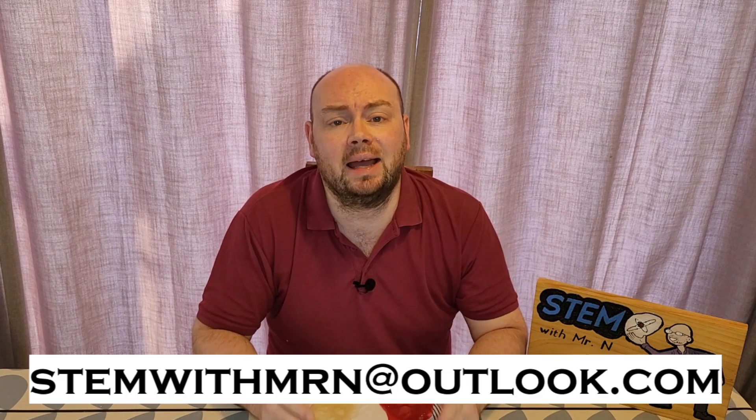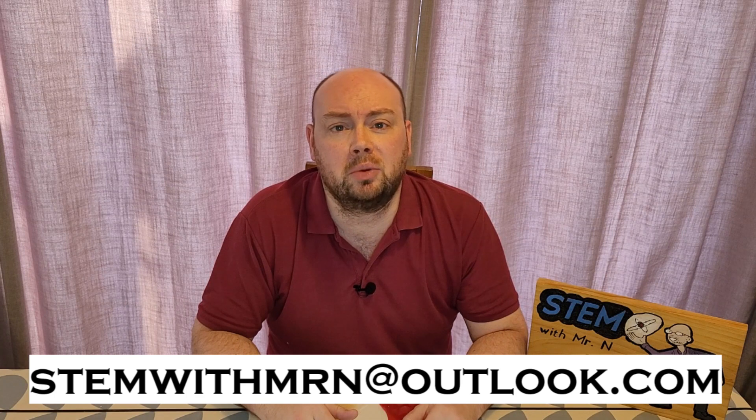That's all for this week — I hope you enjoyed it. If you did, please hit the like and subscribe buttons to stay up to date on all future content. I would like to take this opportunity to answer any science questions you have, so feel free to email me at stemwithmrn@outlook.com. You can subscribe to the channel by pushing the button here, and I've added links to my other STEM experiments and activities, my STEM career interviews, and my new series on 100 scientists who influenced the world. This has been STEM with Mr N exploring edible paper.